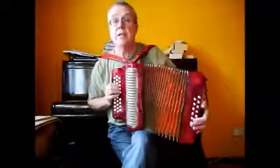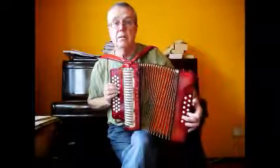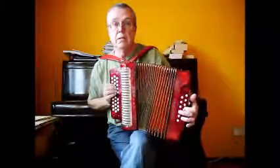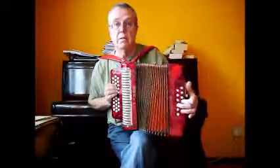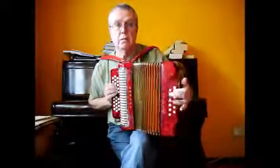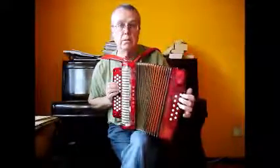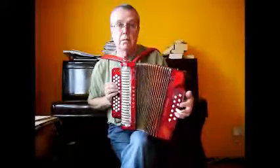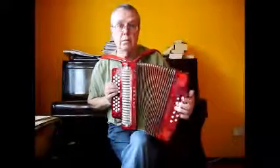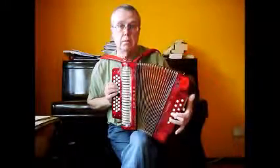So yeah, I'll just give you a demo — see what it sounds like.